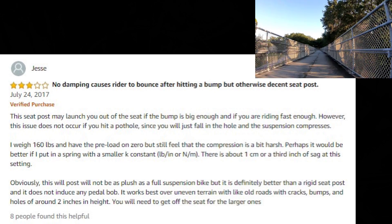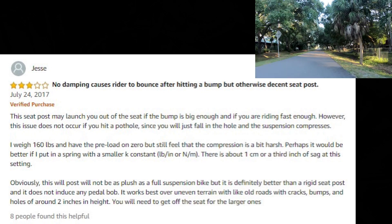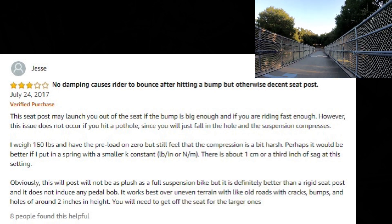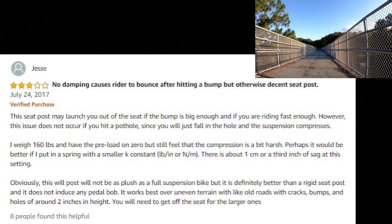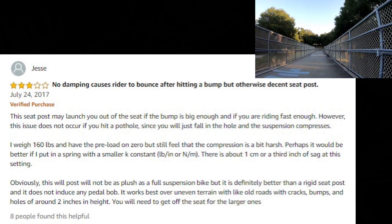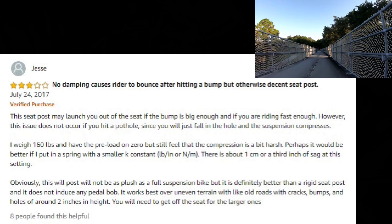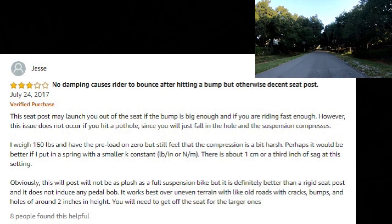At $29 I'm not complaining — it is what it is. Anything below $50 won't have damping. Above $100, $200, or even $300 you might find damping, but I'm not sure it's worth it given how rarely the bouncing is an issue. The reviewer weighs 160 pounds and had preload on zero, same as me, and still felt the compression was a bit harsh — he suggested a spring with a lower k-constant would help.